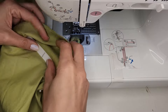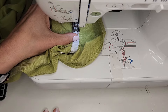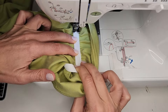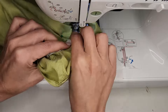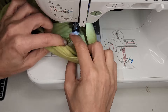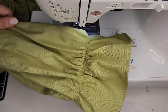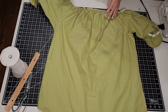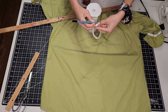And then I sewed the elastic to the sleeve using a zig-zag stitch, stretching as I sewed. At this point, I tried on the dress and decided where I wanted my waist to be. I drew a line at that point and made a mark at the center back of that line.